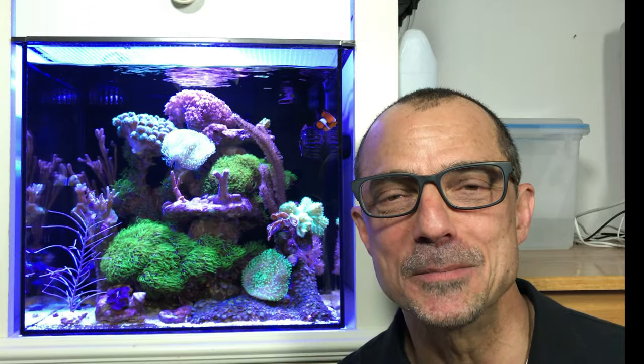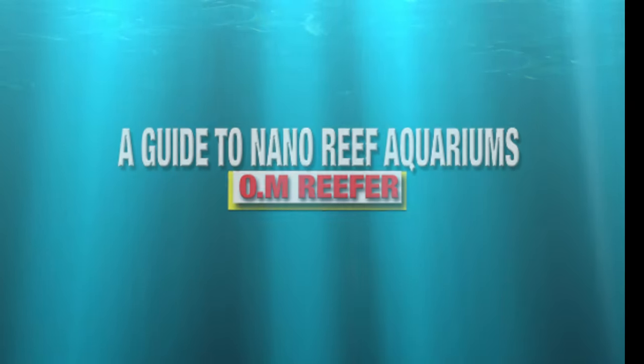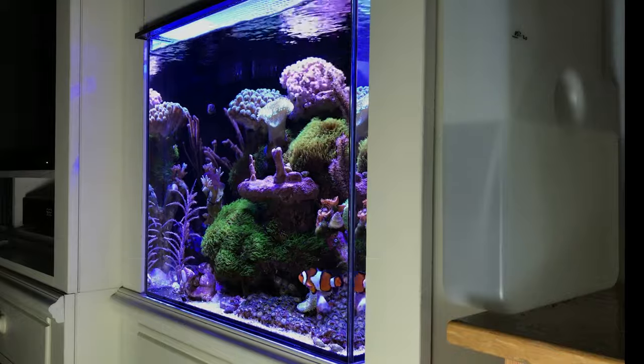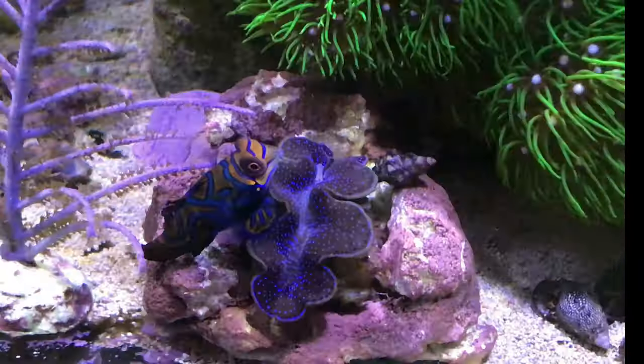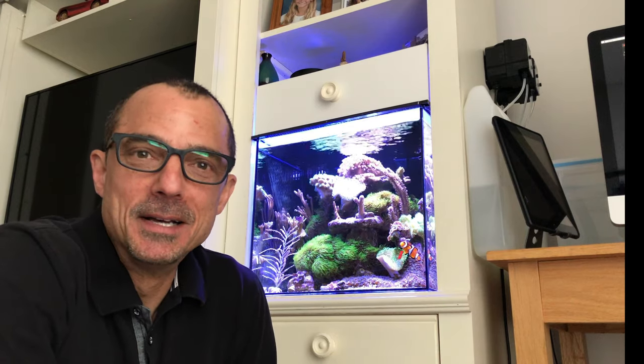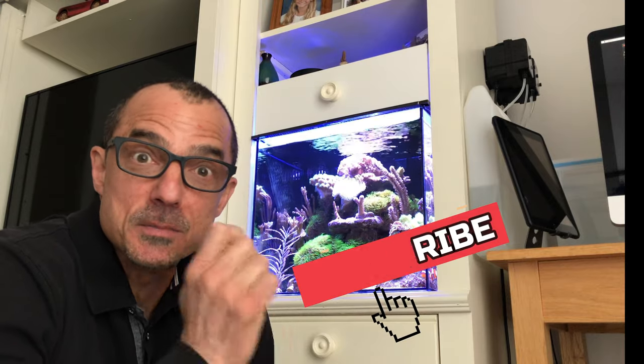In this video I'm going to show you how to keep and maintain perfect reef parameters. Hey guys, welcome back, good to see you here. New viewers, my name is Tom. I have 25 years of reef keeping experience, so subscribe and hit the bell if you like the video.